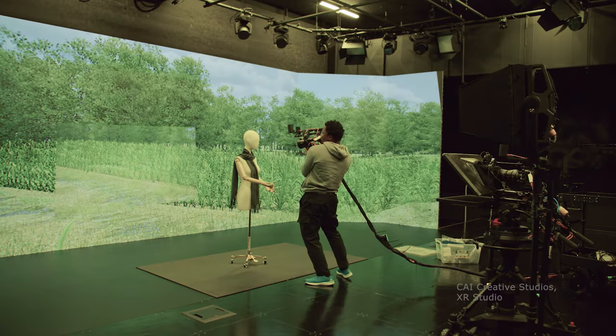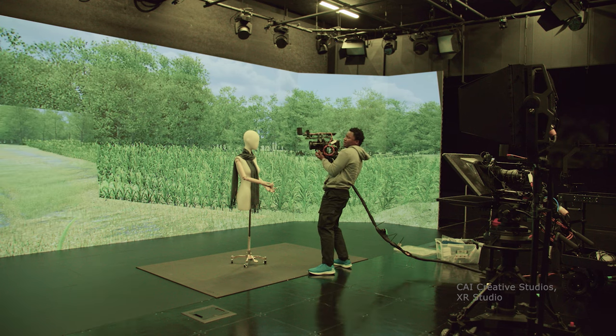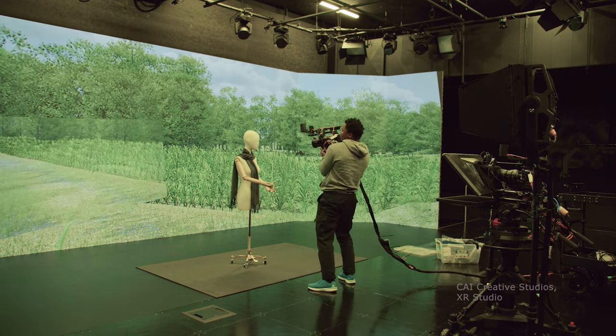This is the first time I'm walking you through a setup for a handheld camera shoot on our virtual production stage. We've got a scene set in historic settings and it's going to require a lot of dynamic camera movements.